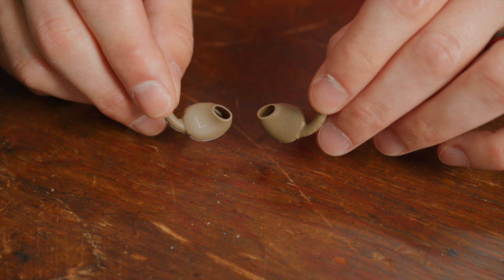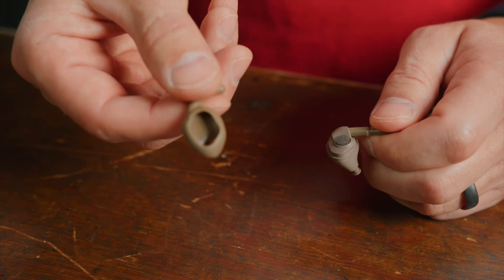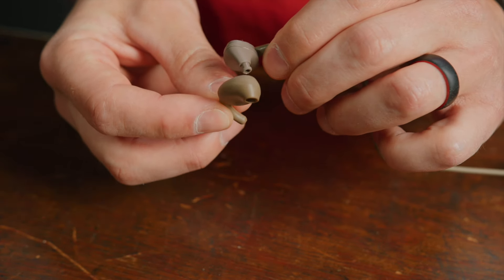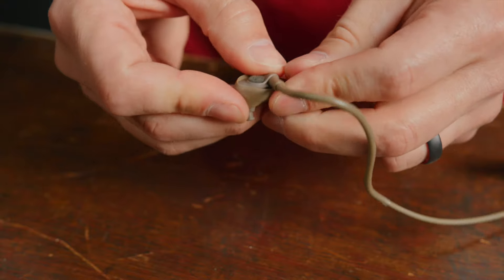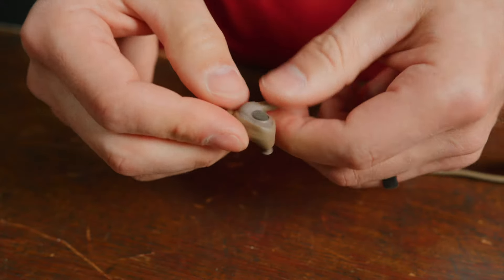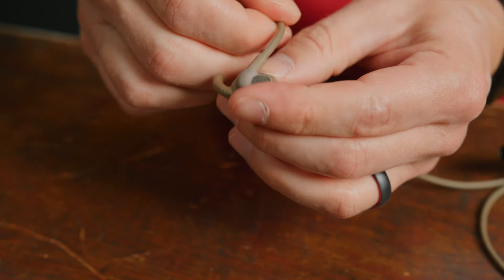Swapping them out is easy. You just need to make sure you have the correct side, whether it's right or left — we've made it very easy for you as we've engraved an R or L on the respective sleeves. If we look at the sleeve, it's got a large hole and a small hole. The large hole will fit around the whole earpiece housing, and the small hole will go around the loudspeaker. So let's go ahead and put the right sleeve on the right earpiece. I just want to put the loudspeaker through both of the holes and pull the silicone sleeve around the X7 like this. Make sure it's nice and flush with the edges of your earpiece, and you're good to go.